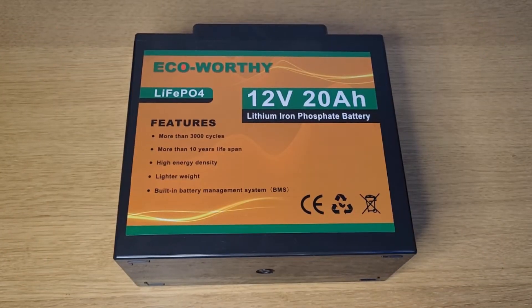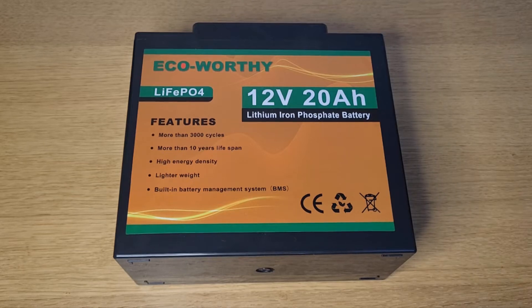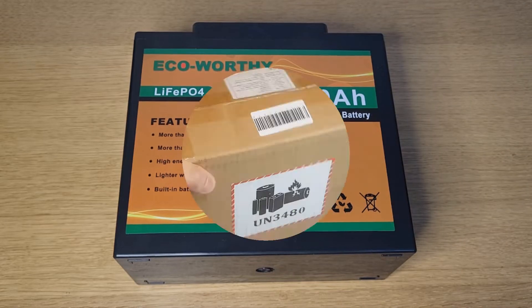Hi and welcome to this review from Jafferbite about this 12-volt Eco Worthy battery. I'm going to do a quick unboxing to get that out of the way, and then I'll go through this product and see how good it is.